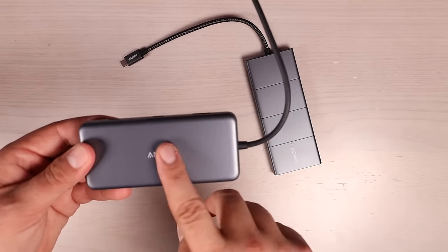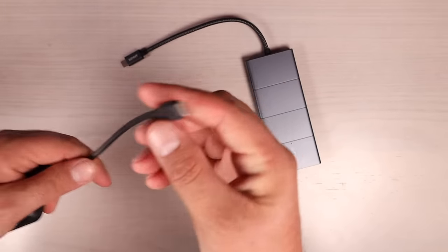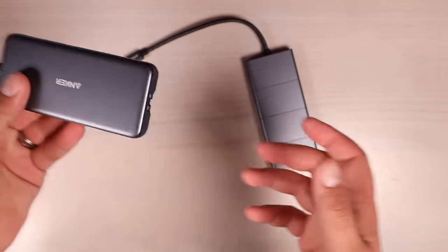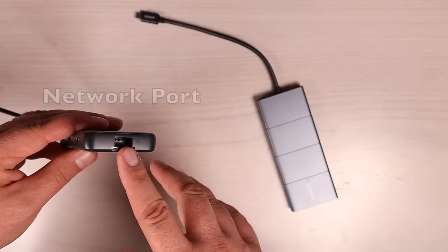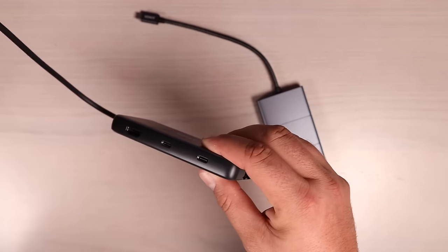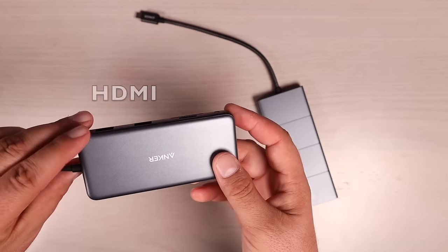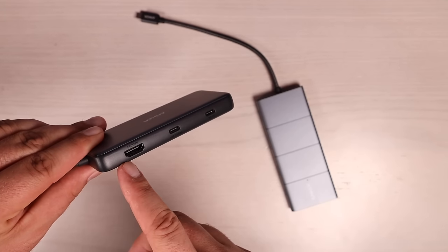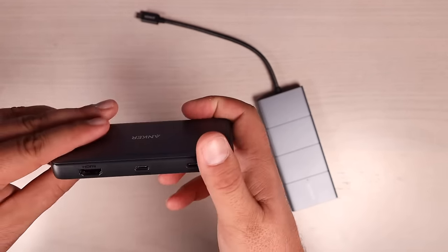First up, let's take a look at the Anker PowerExpand 8-in-1 hub. It has a rubberized USB-C cable that you connect to your laptop, MacBook, or PC. The ethernet port here supports one gigabit per second — useful if your laptop's Wi-Fi isn't super fast and you want a hardwired connection. We also have an HDMI port. A lot of USB-C hubs only do 1080p at under 60 frames per second, but here you get 4K at 60Hz, which is pretty awesome.